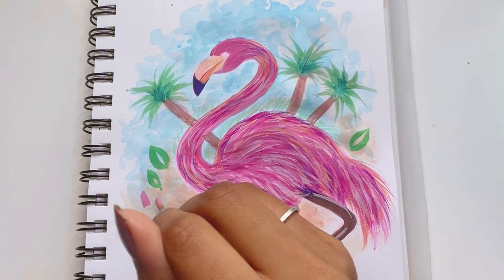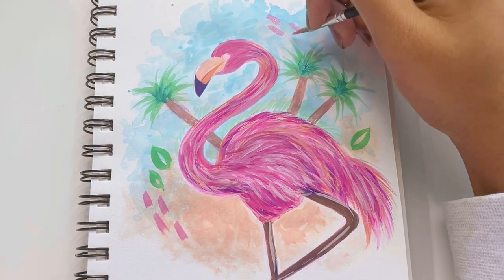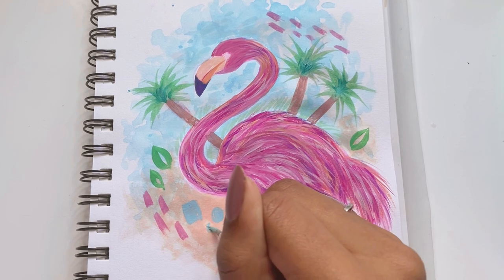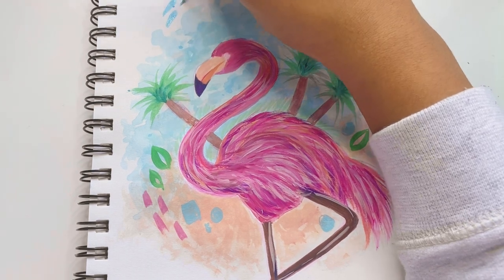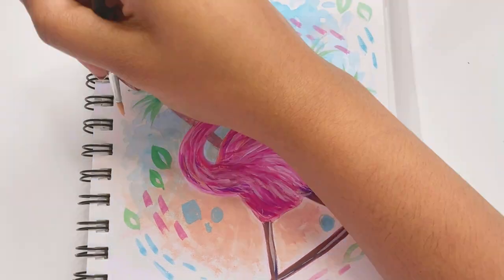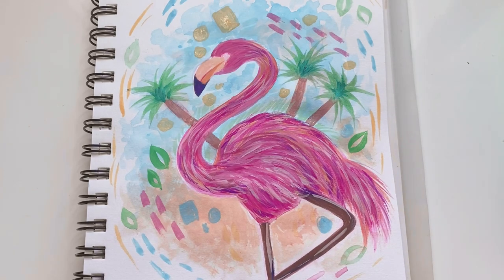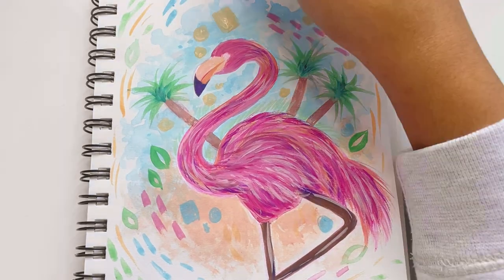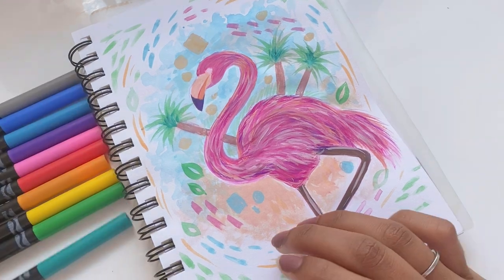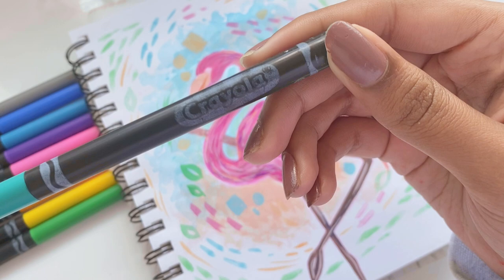Tip number eight is to take a break. If art ever becomes too tedious or stressful, take a break — it's okay. You are allowed to take a break; don't ever feel like you're not. It's completely fine to step away from your art, do something else, enjoy different hobbies, or just relax for a while, and then get back to art after a couple of days, a week, or maybe two weeks. Then step back into art with a fresh mindset, and hopefully you'll be ready to create.